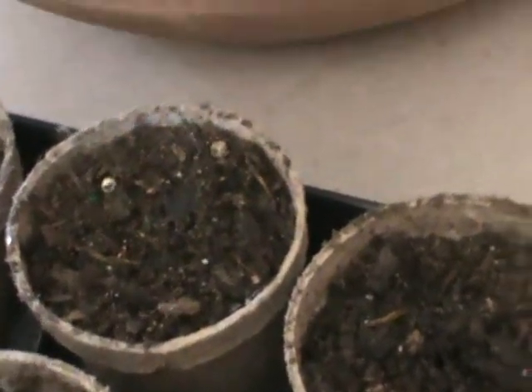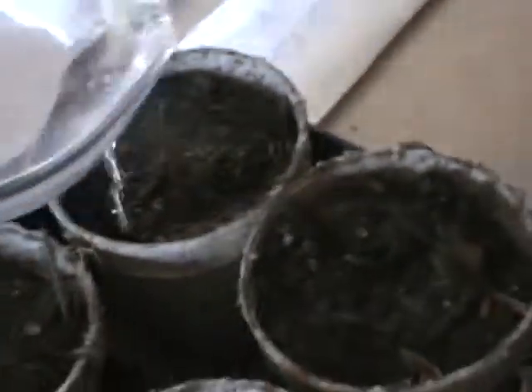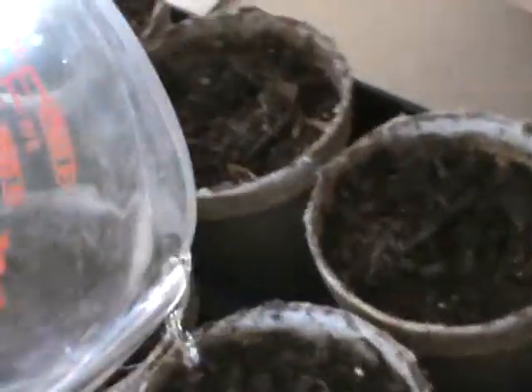I water the plants with the Berkey water rather than off the tap, even though it's well water. Most people realize well water is not as clean as it once was. It's still better than city tap water with the fluoride, but this is just an extra step I prefer to take. Some people say I'm taking it too far, but that's fine.